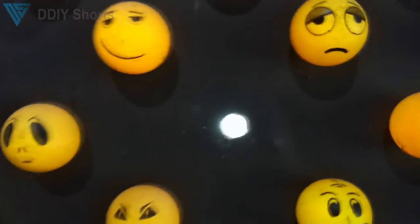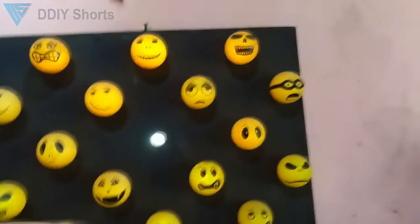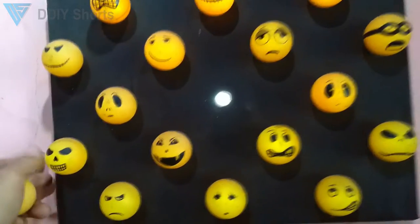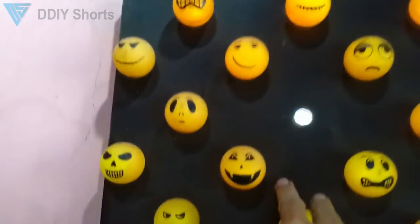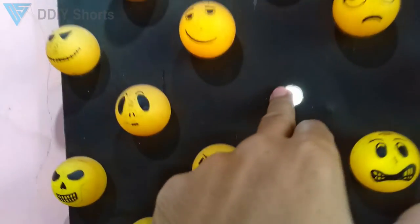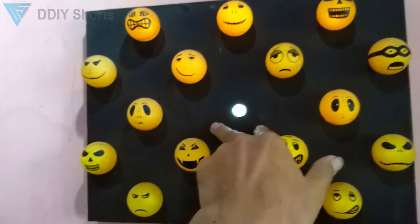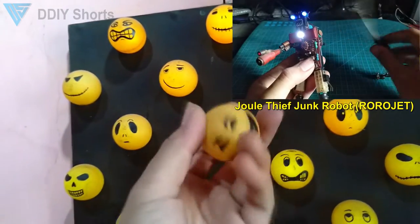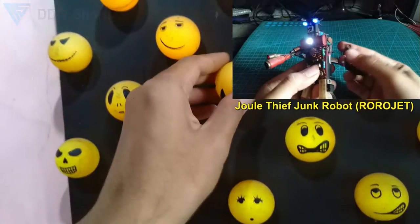So rather than throwing out your old or broken ping-pong balls, you just make them a unique decoration. If you want to make this, all you have to do is prepare a box — I'm using a thick paper box — then place some LED light inside of it. You can also add a mirror to make the light spread equally, though that would be optional. Make your own emoji and then add a little glue. Simple, yet beautiful and unique.